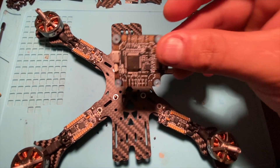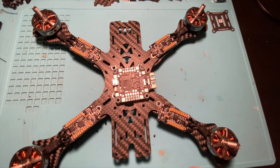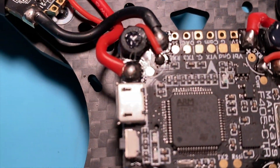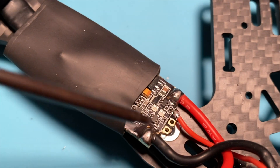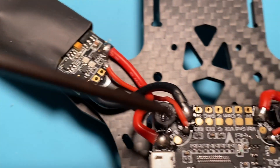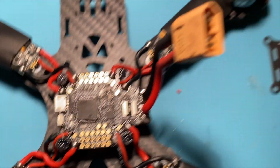Next step is to put the brain of the drone in — this is the flight controller. Put it right here and connect each ESC to each port on the flight controller. We have a positive, negative, and a signal wire going over to the ESCs. You can also put a ground — there's a ground right here and you can ground it to the negative port. I never choose to and I've never had any issues.